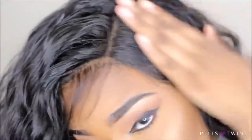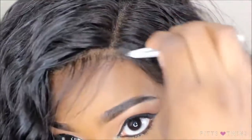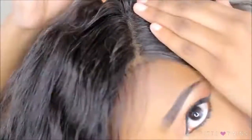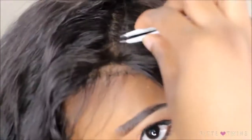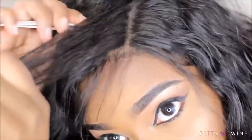Even though lace frontals are wigs, we still want them to look pretty realistic — I like mine to look realistic. I'm going to take this water bottle and put the water in my hand because the way this water bottle works, it doesn't even spray out right. Basically, I'm going to put it on my hair because I feel like the hairs are easier to pluck when the hair is either wet or damp. And I'm just going to be plucking the hair right here.